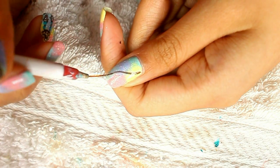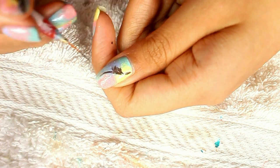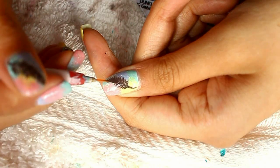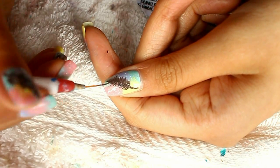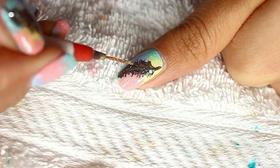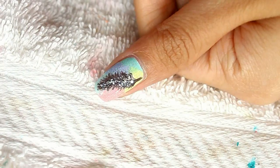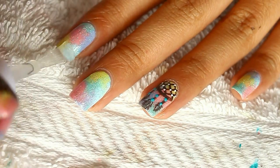Now for the feathers, start by making a curvy line as the stem. And same as before, just create little strokes coming out from the stem. And again, you can definitely use a toothpick for this because it doesn't have to be precise at all. Finally, just put silver glitter here and there. Lastly, put on your top coat and you're done!